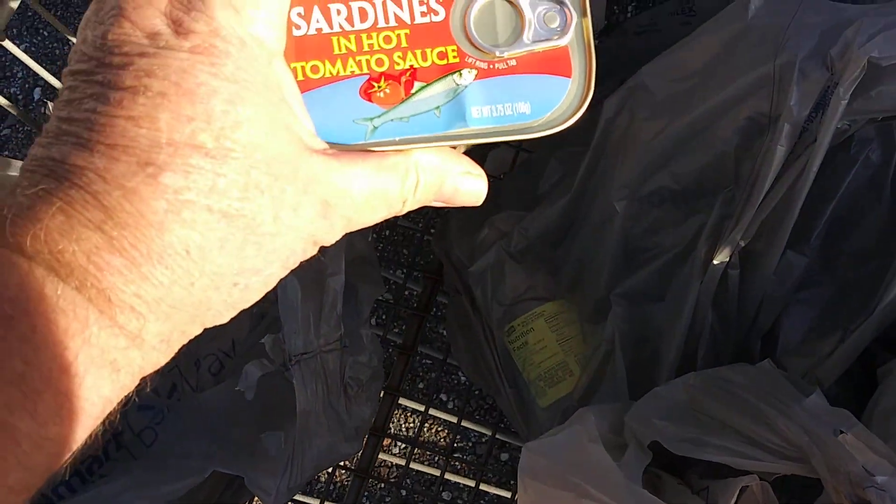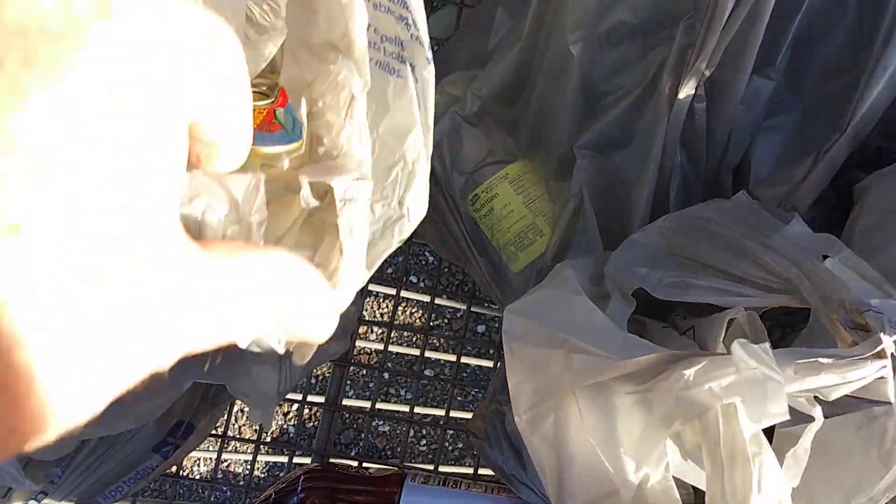She got a couple of tins of sardines in a hot tomato sauce. She got a thing of bread and some bananas.